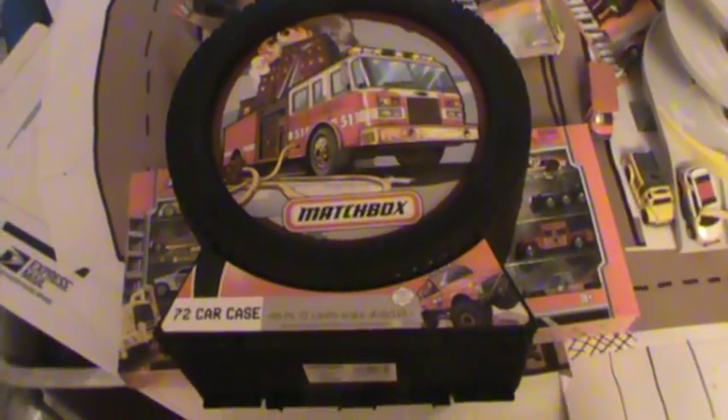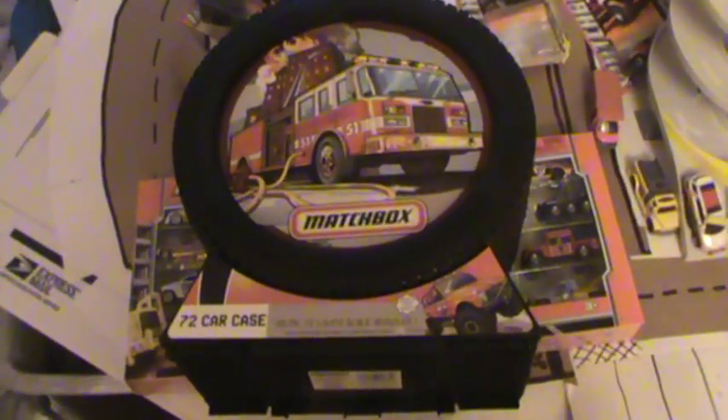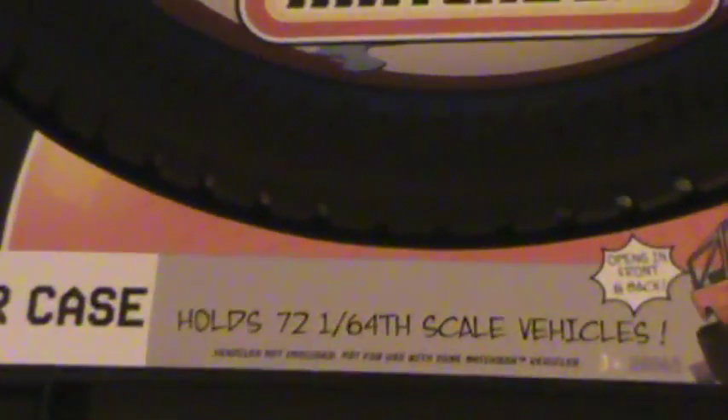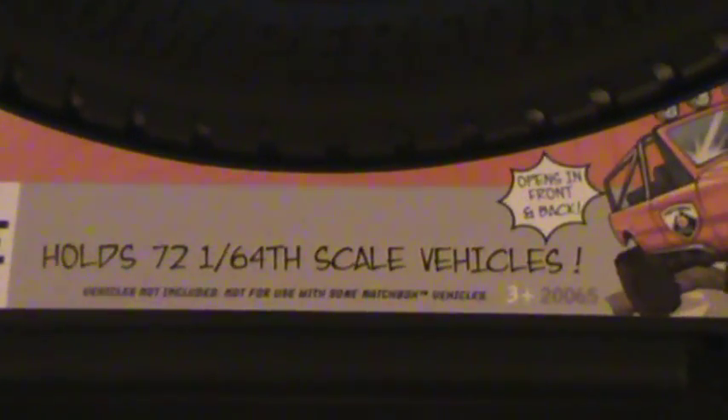What is going on guys? It is Diecast 2013. Today we're going to be looking at a Matchbox 72 Car Chase. It can hold up to 72 1:64 scale vehicles.